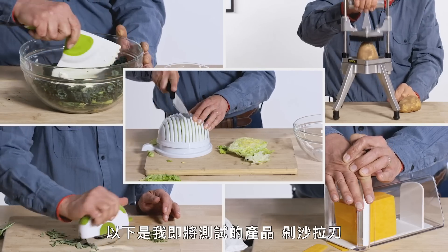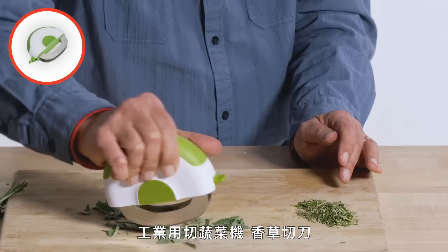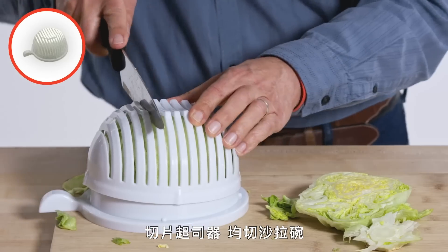These are the products I am going to test: Salad Chopper, Industrial Vegetable Chopper, Herb Chopper, Cheese Chopper, Salad Cutting Bowl.